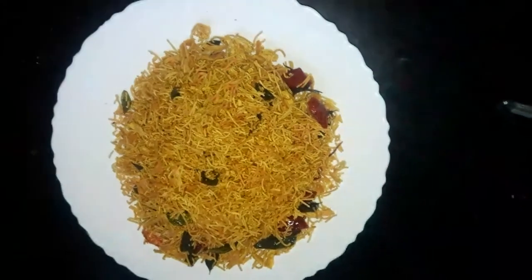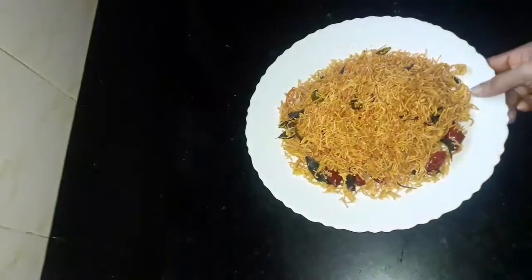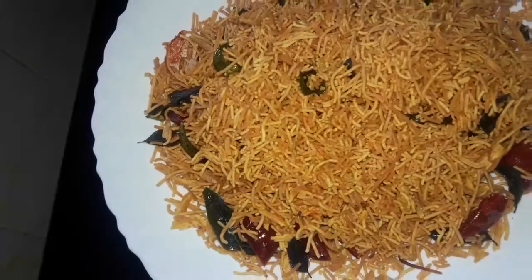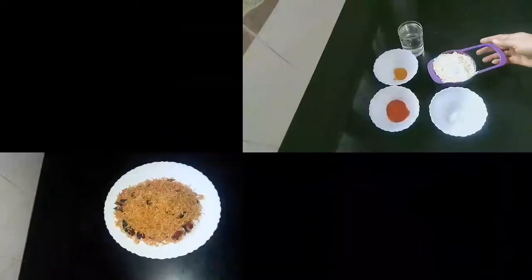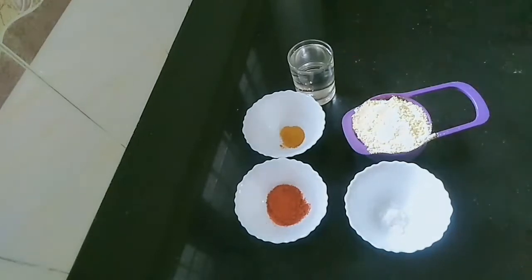I am going to make a nice recipe for the chicken. I am going to cut the chicken in a minute.